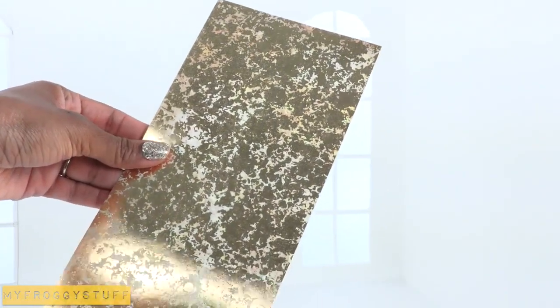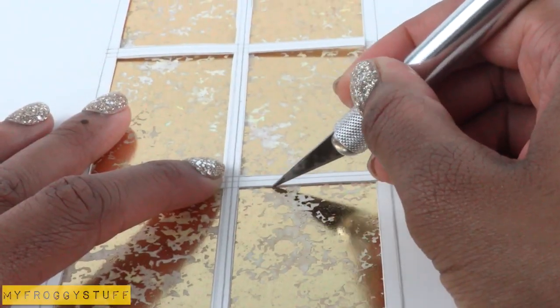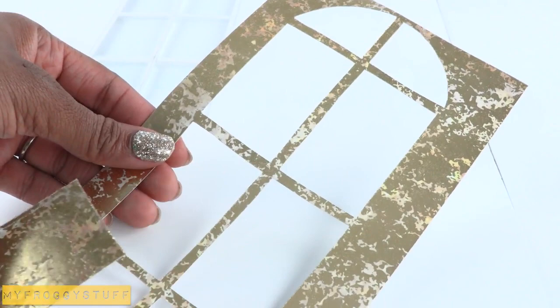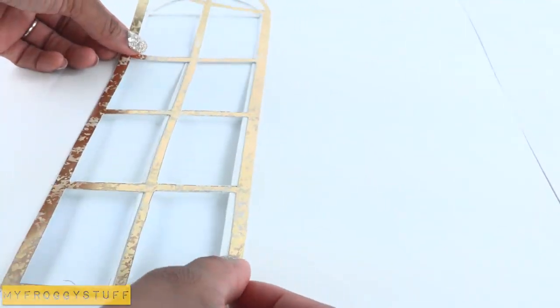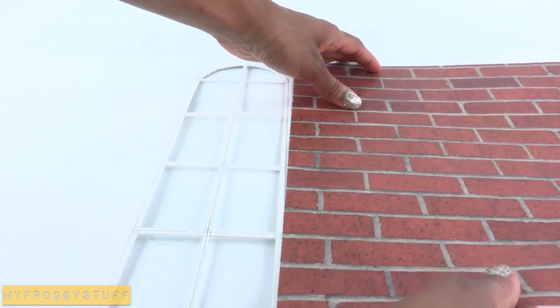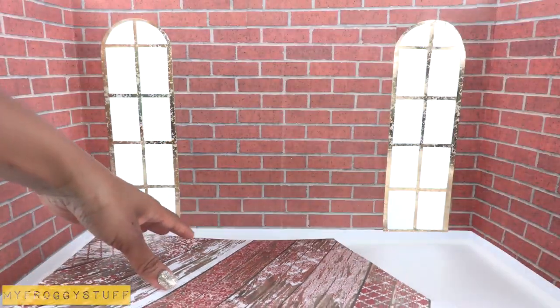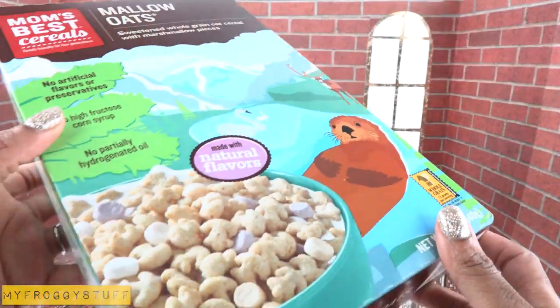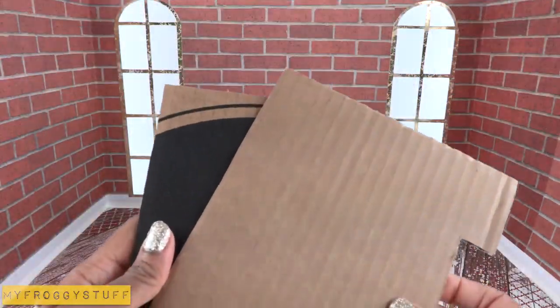I take some gold foil scrapbook paper, place it behind the window, cut out the panes, remove the cutouts, and trim around the edges to make gold trim for the window. Before I glue this down, I cover the walls with scrapbook paper, then glue down the frame and cover the floor with scrapbook paper to make our red room with a touch of gold.